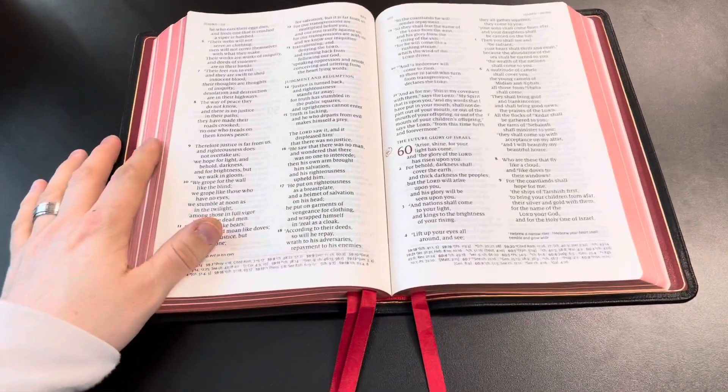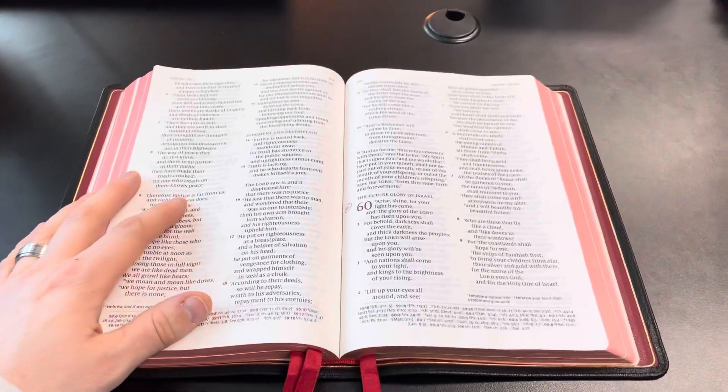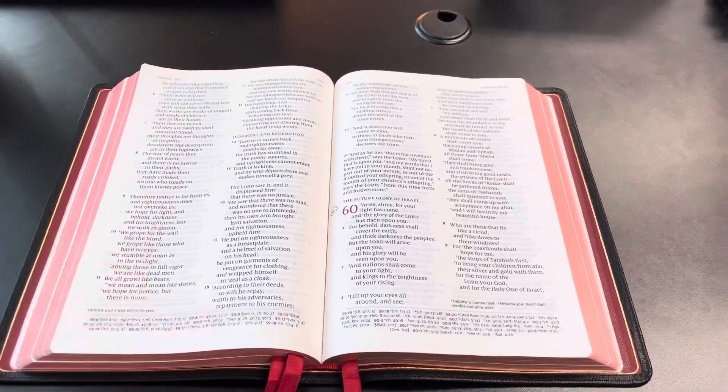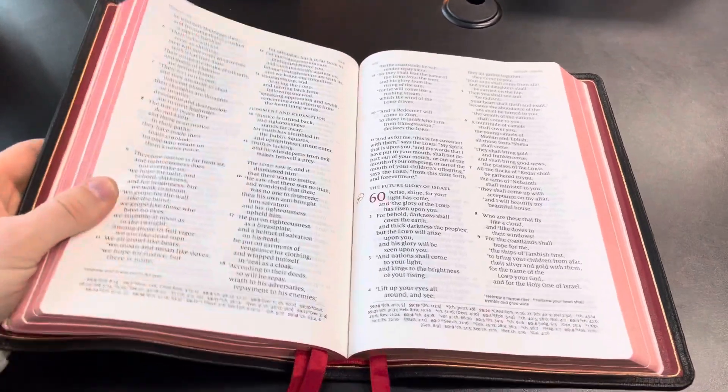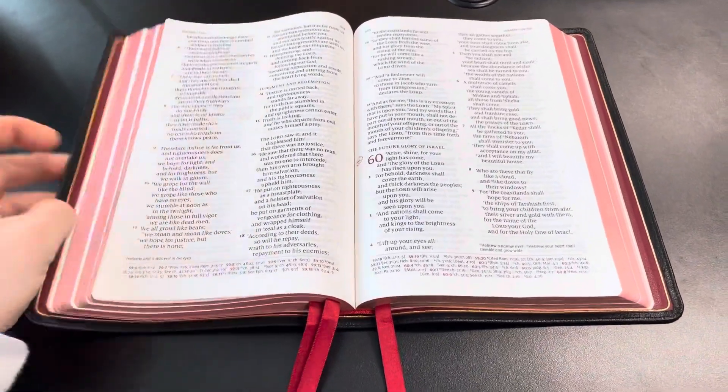This Bible has been with me for a year and through a lot. I love it and I cannot wait to continue using it in the years to come. I'll drop a link in the description below to pick up this Bible on evangelicalbibles.com, and I look forward to seeing you guys in the next one.